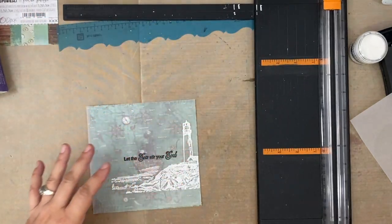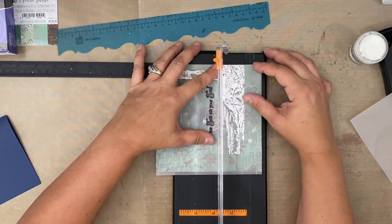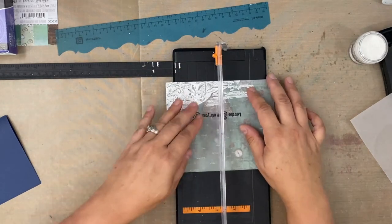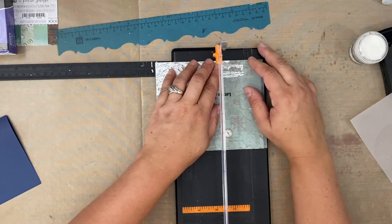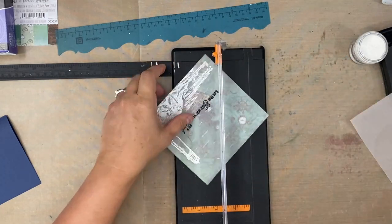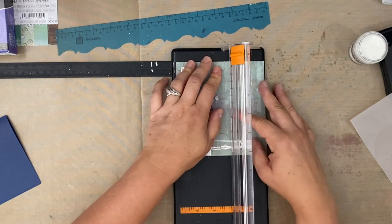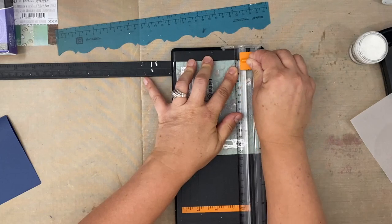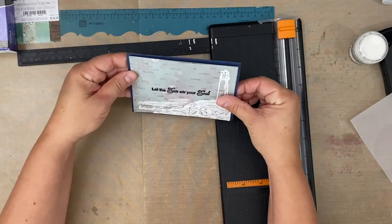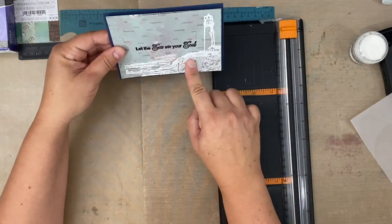I'm just going to treat this all as one card — cutting the top and bottom pieces together, just treating it all like one card even though it's two separate pieces. It actually looks kind of good. Yeah, that looks great. Look at that! That little ship in the distance looks good.